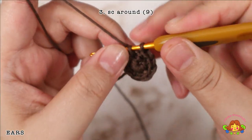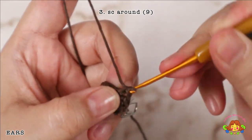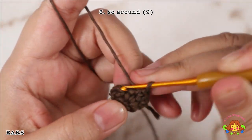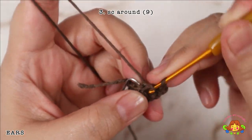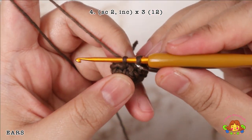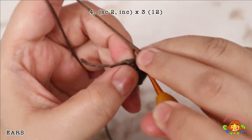Round 3: single crochet round — 1 single crochet in each stitch, 9 single crochets. Round 4: make 2 single crochets and then an increase in the third stitch. Repeat 3 times. You will end up with 12 single crochets.